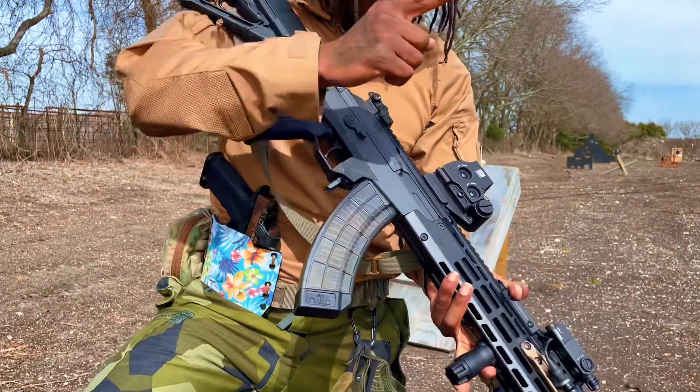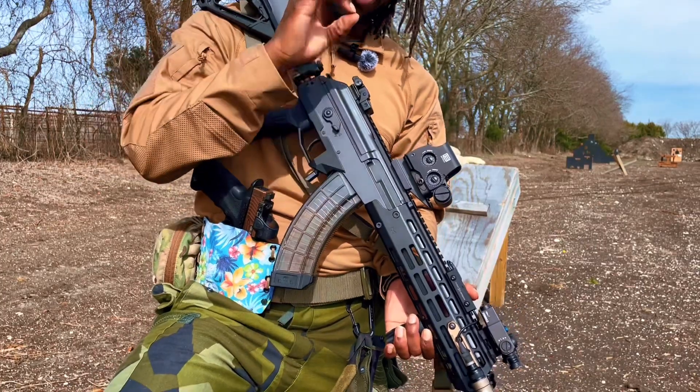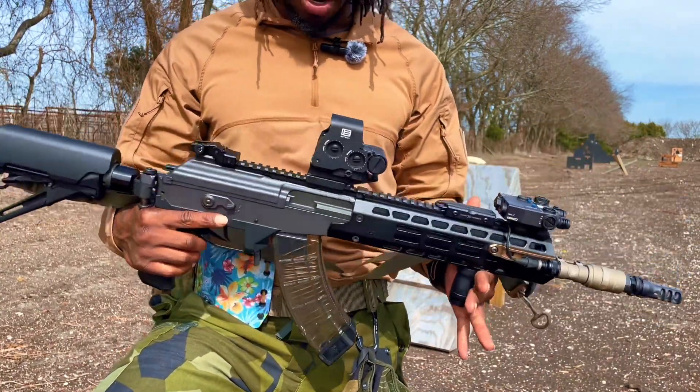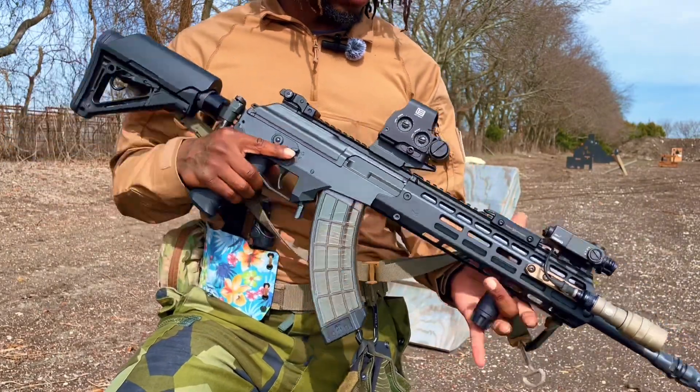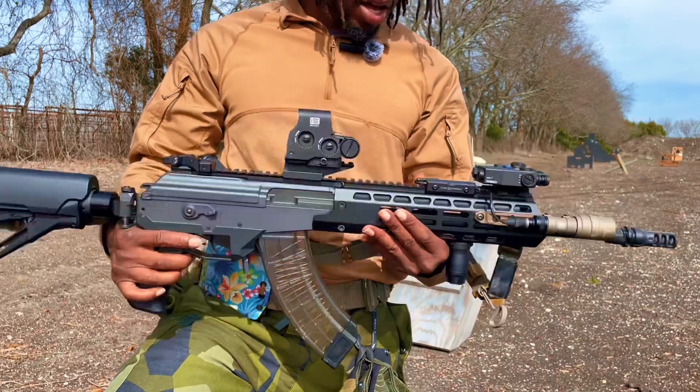I went with the Eotech EXPS3-1 — it's the reticle with just the single dot inside. We're going with a close quarter combat type of setup, so it paired up really well on top of this Galil Ace Gen 2.